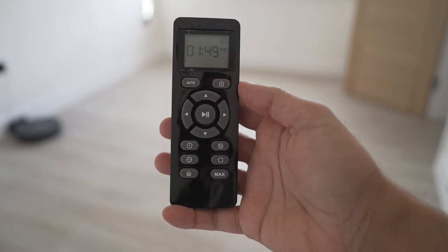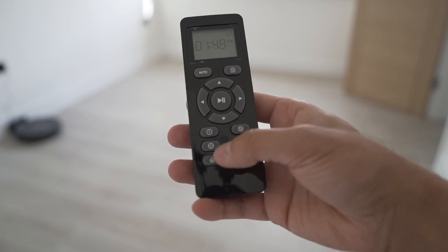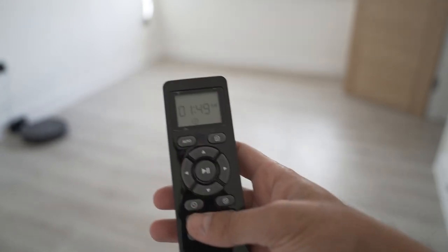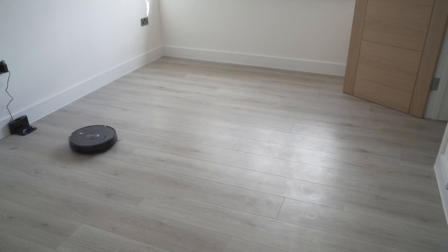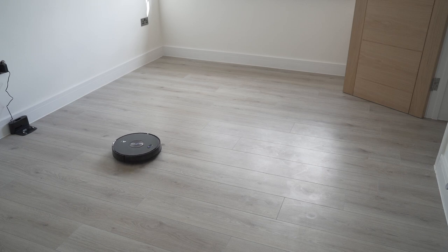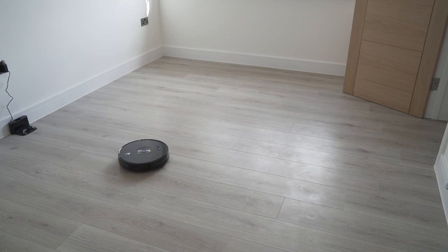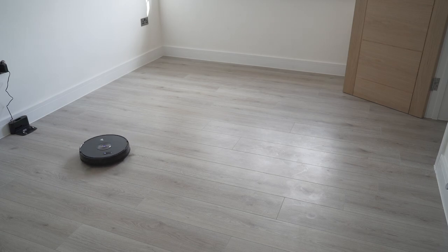Just two more tests — I want to show the spot clean and the edge clean. Starting with the spot clean, which rotates in the same position to target a specific area. You'll notice it basically goes around in circles in the same area. You can also pick it up and do the spot clean in any specific spot around the room.